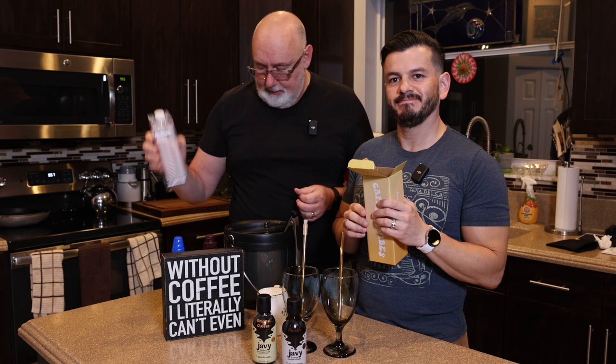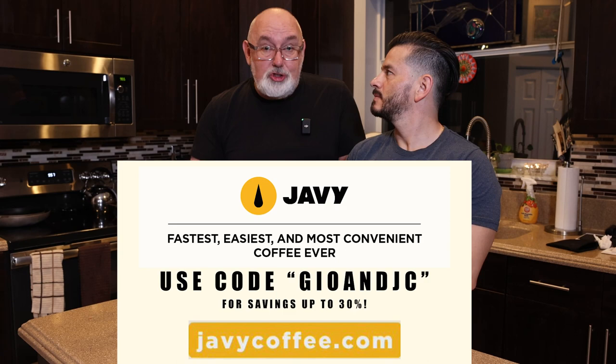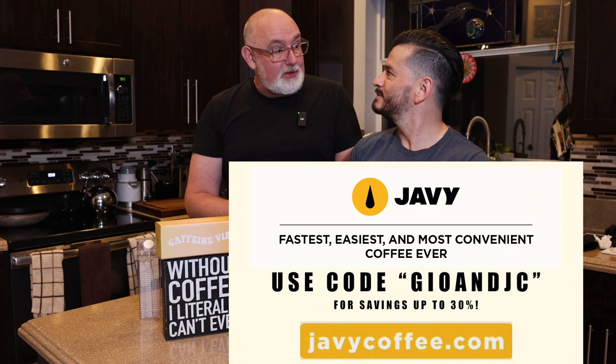By the way, if you go to the Javi website right now, for a limited time, if you use the promo code GEO and JC, you can get up to 30% off. 30% off — that's a lot. That's pretty awesome.